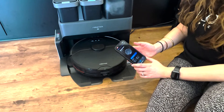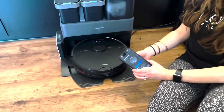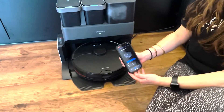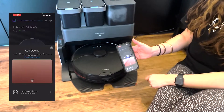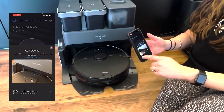We're getting a lot of questions about how to connect the robot and reset the Wi-Fi, so I'm going to quickly run you through it. Ignore this previously set up machine — I'm going to tap the plus button to add a new robot. You can either use your phone's camera to scan the QR code on the box.